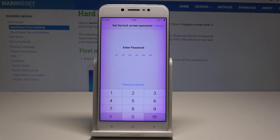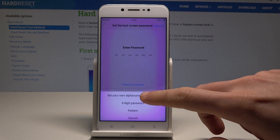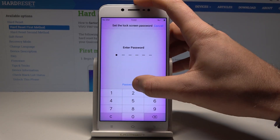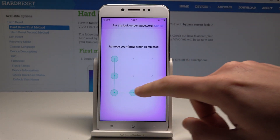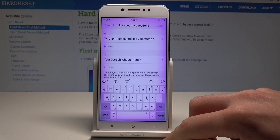Here, tap to enable the lock screen password. You can enter a password or change the method. In my case, let me use the pattern option, so let me draw the unlock pattern.